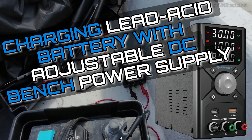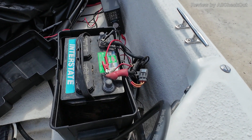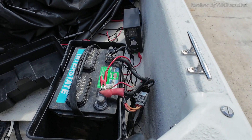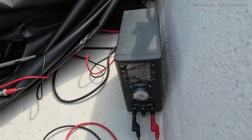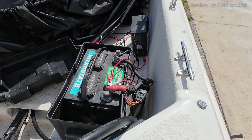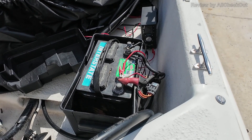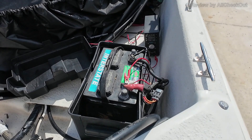I'm using this charger here to charge this lead-acid battery and it works really, really well — absolutely no problem. I've set it to 13 volts and one amp. The display is a little bit difficult to read with this camera, but I can tell you the display is absolutely solid and steady — that's just a problem with the camera. I can easily monitor here what's going on and it still shows one amp.